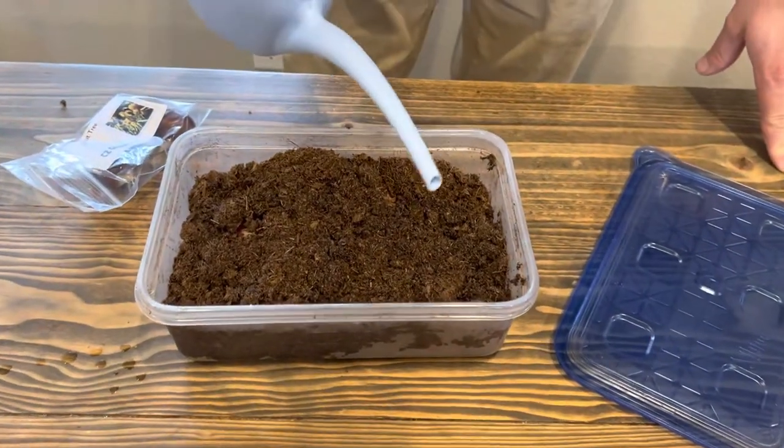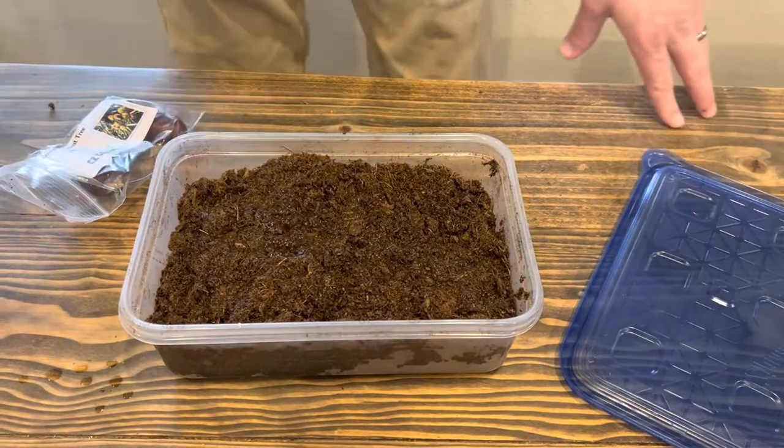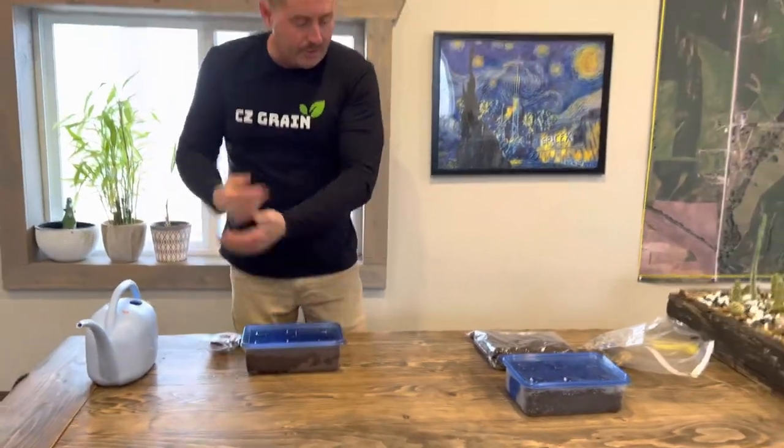I'm going to put a little bit more water in there. You don't want it to be saturated, but you want it to be wet. Now I'm going to put the lid on this and we're going to put this in the fridge.